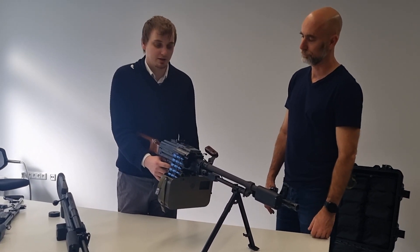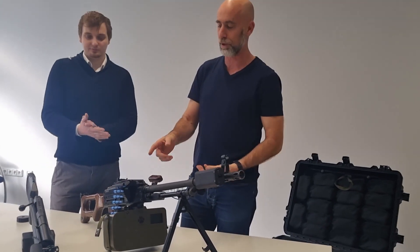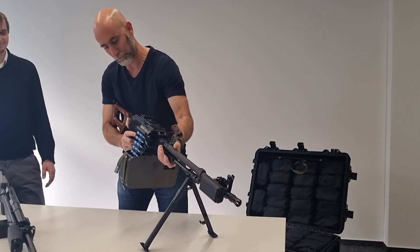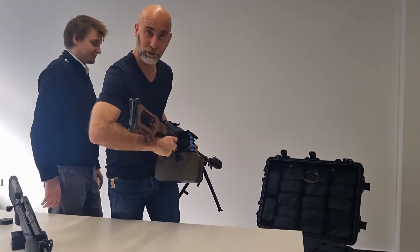I put it back into automatic. We measure the amount of rounds that we fire, if there are rounds in, and if the box is in. When you fire, you can see the amount of ammunition here.